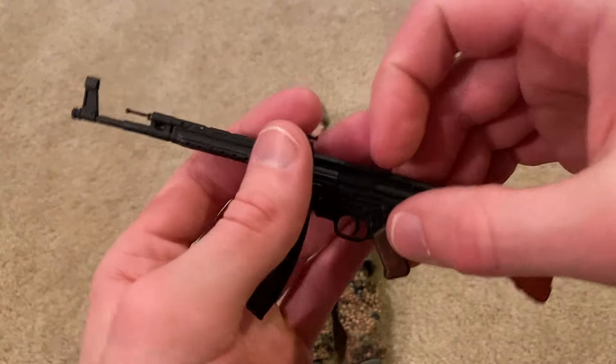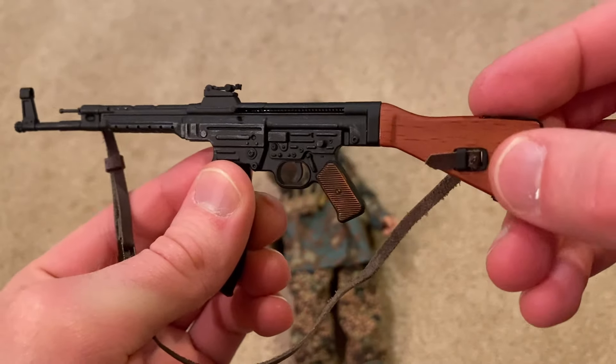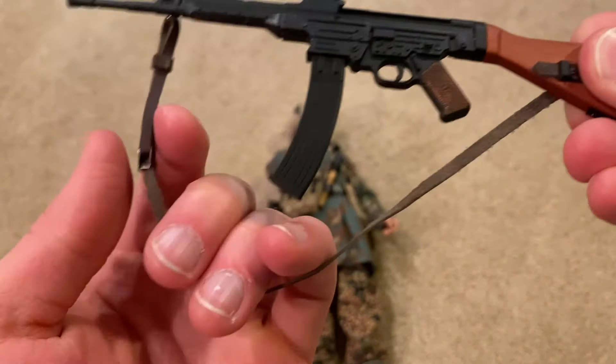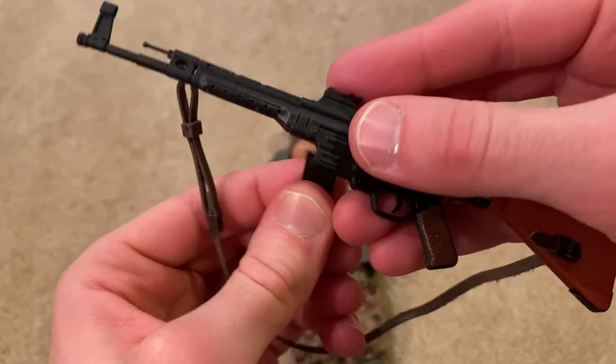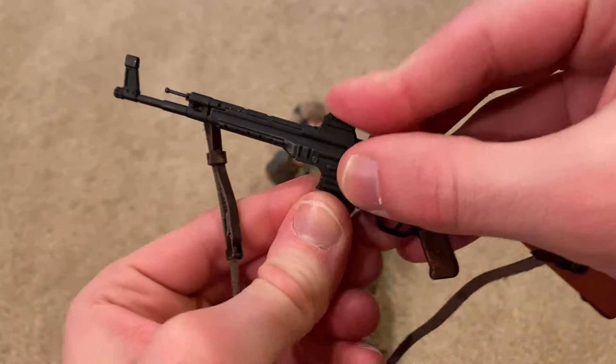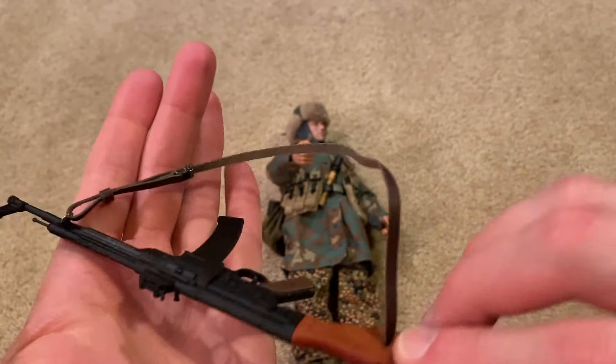Here it is up close — it's a good-looking model. I really like the wooden stock and there's a pretty sturdy sling on there. The magazine pops out and the sights are adjustable, so it's a good-looking weapon.